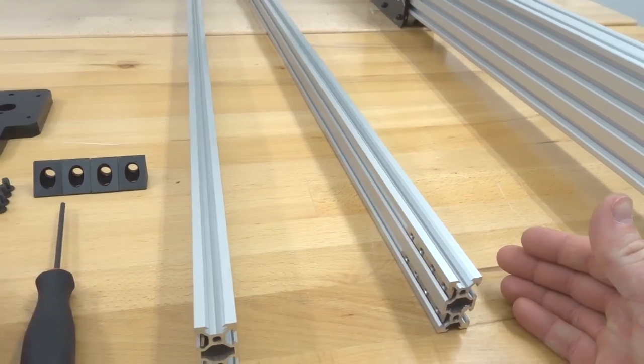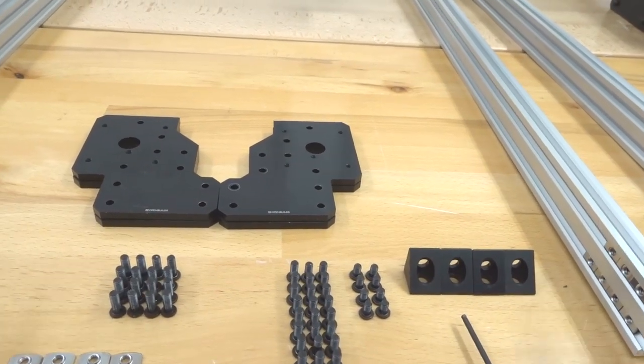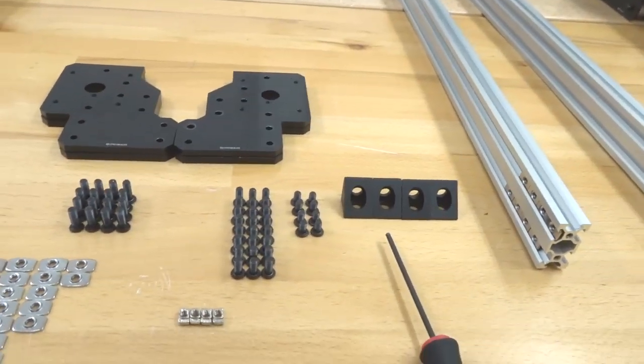The end plates are mounted properly and looking great. Moving on to the shorter 914mm rails — the side with four T-nuts faces outward, and the additional T-nuts on the other side will face inward toward the machine for additional mounting. Secure into place and shift the T-nuts over as needed.